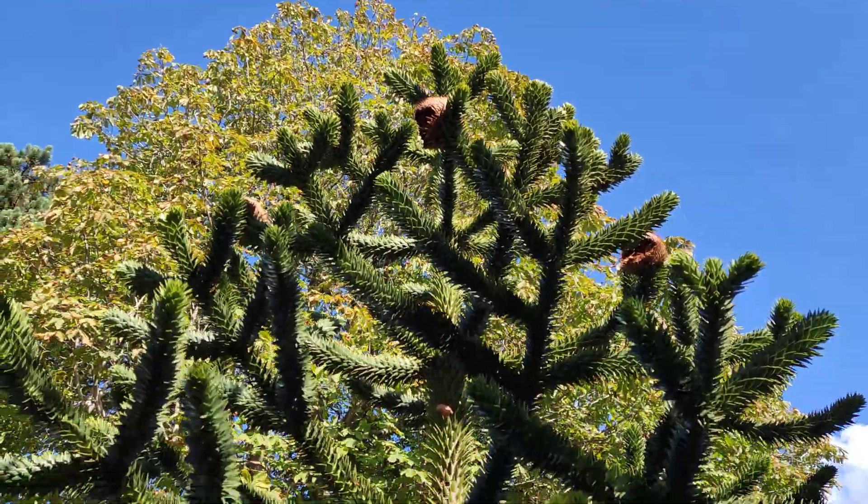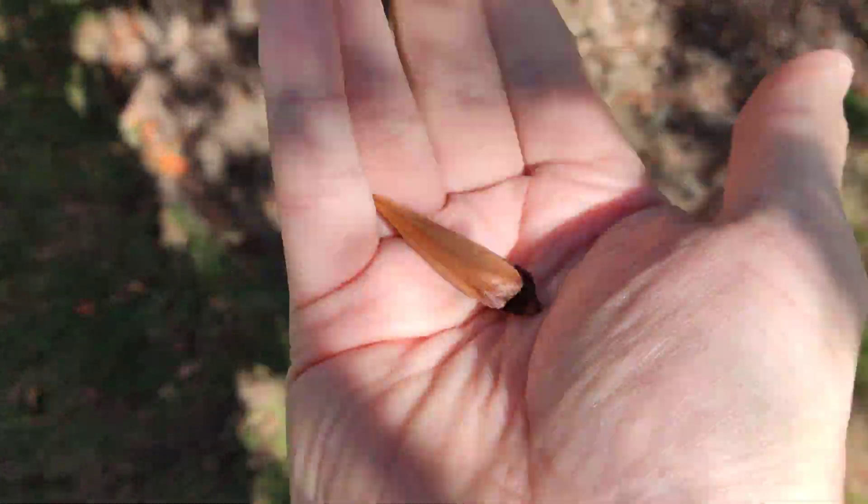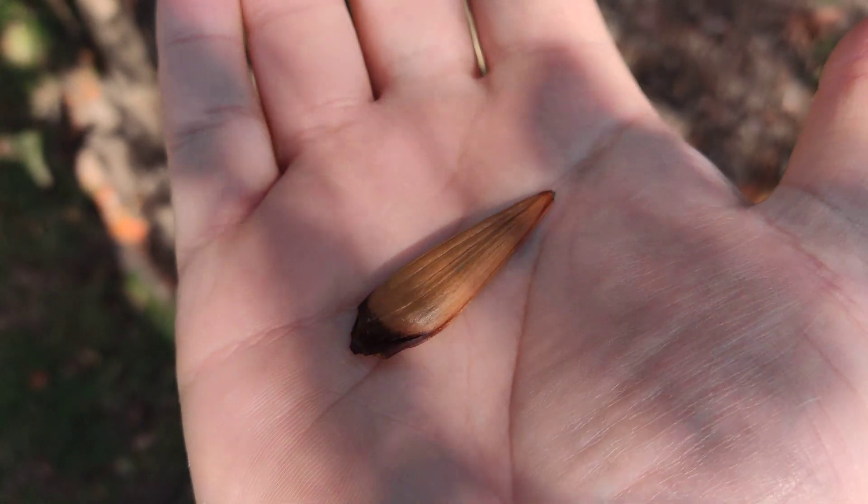So they started to fall onto the floor as they do naturally, so I've gone to pick some up, but unfortunately these are pretty much empty. So this is a female tree that's unfertilized.